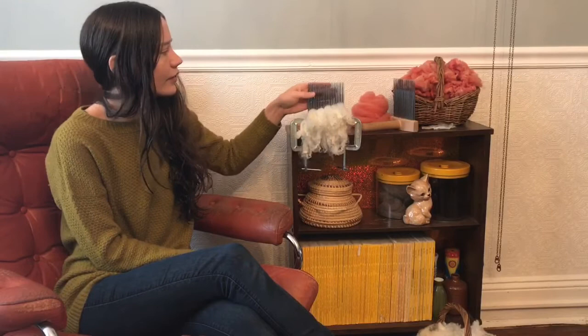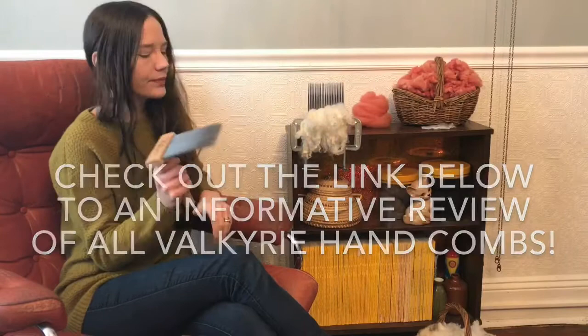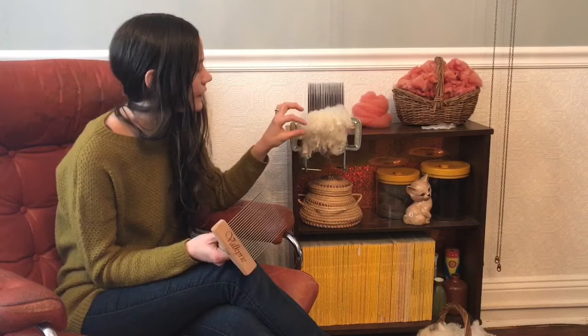In this week's episode, I'm just going to show you how I use my hand combs. These are a set of extra fine double row combs — I think they're about four, maybe five inches. I can't remember which ones I purchased. These here I have clamped to my table with a couple of C-clamps that I bought at the hardware store around the corner.